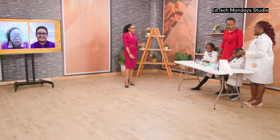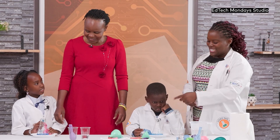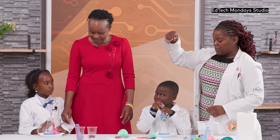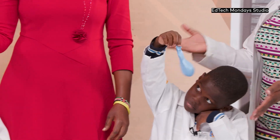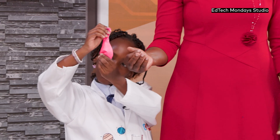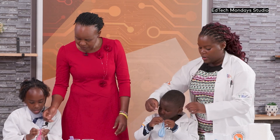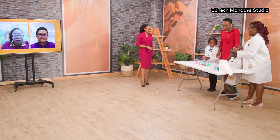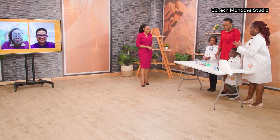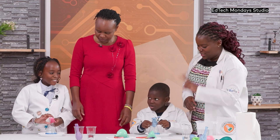Now we're ready for our next experiment. Inside the jars is vinegar, colored blue so you don't mistake it for water — safety first. The balloons have baking soda inside. We're showing an acid-base reaction. KK and Corey, take the mouths of your balloon and put them over the jar. What they're demonstrating is the reaction between an acid and a base to create a gas and a liquid at the bottom with a salt. Five, four, three, two, one — flip it over!